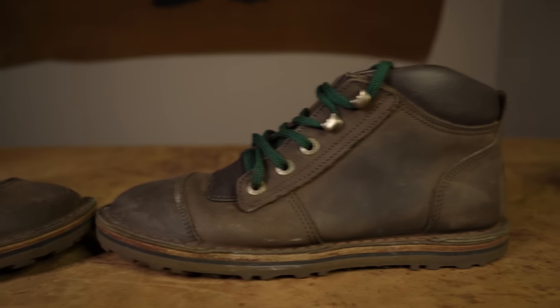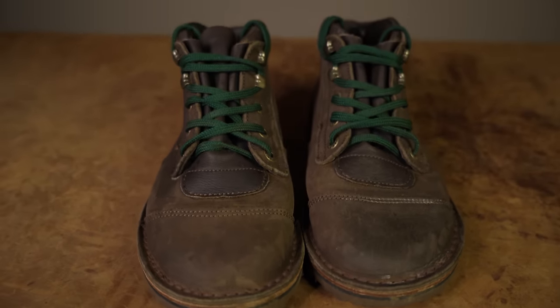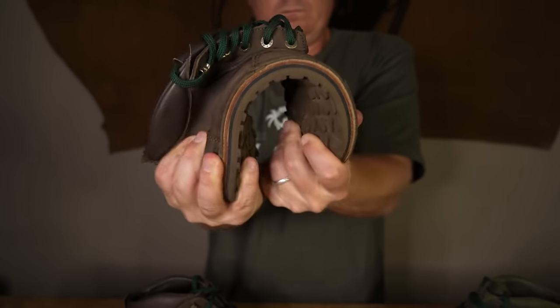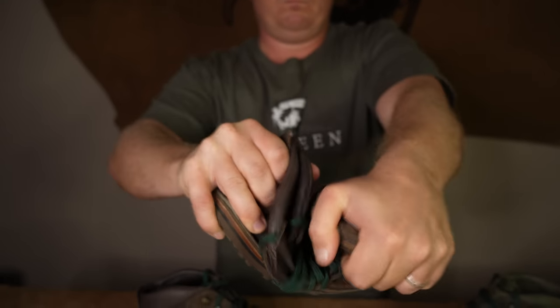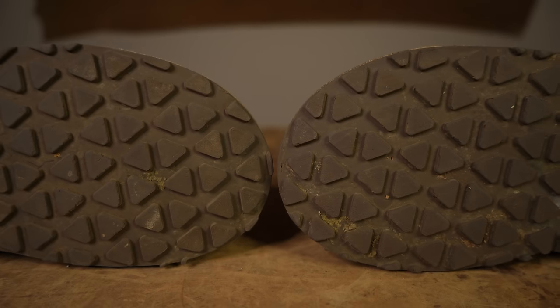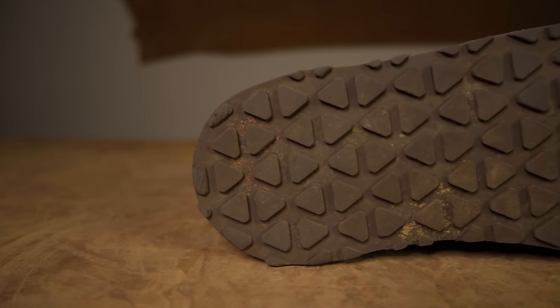One of the things we like to do here at Jim Green is put our new styles through a thorough test. In front of me is my Houston brown pair from the video we've been watching, and one thing you'll notice is that the sole is slightly different compared to what will be available for sale. Through this thorough testing, after about six weeks of wear, I noticed the heel of the boot wasn't wearing all that well, and that was due to the design.